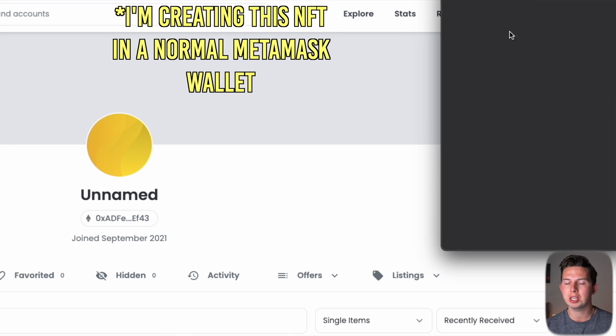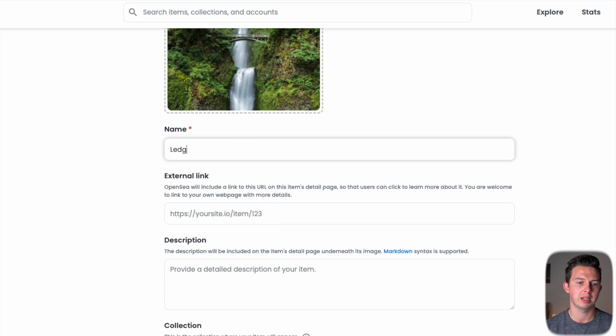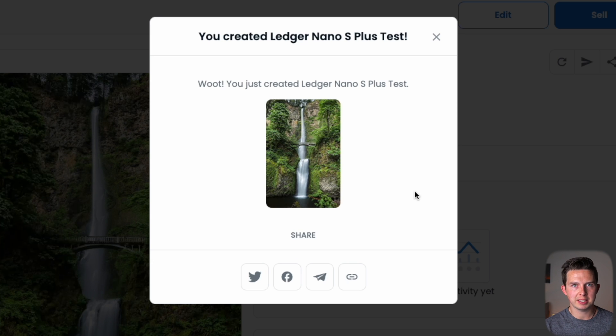Now I'm going to show you how to send crypto or an NFT into this new Ledger wallet, which applies to all Ledger wallets and really any hardware wallet. To send an NFT into your hardware wallet, you need to have an NFT first. We're going to quickly create a simple NFT on OpenSea — drag an image over, name it 'Ledger Nano S Plus', put it on the Polygon chain so we don't have to worry about gas fees, hit create, and it's going to create our NFT.